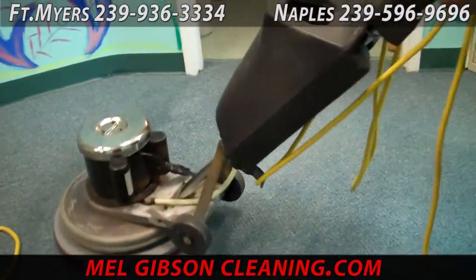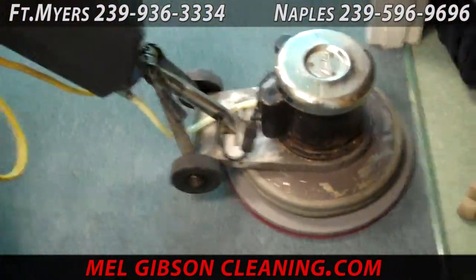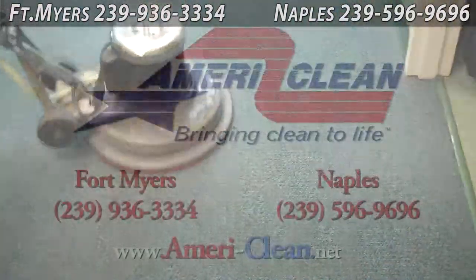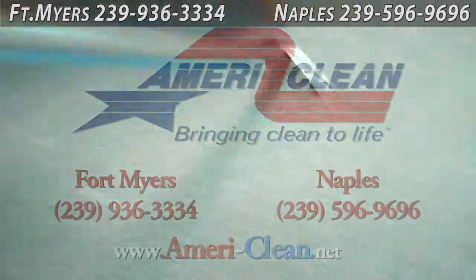As you can imagine, a business gets a lot more traffic than you do in your home — some get as much traffic in part of a day as you get in an entire year. The high traffic areas like doorways and walkways require extra attention. For those, we don't necessarily add more solution, just more scrubbing with the brush.